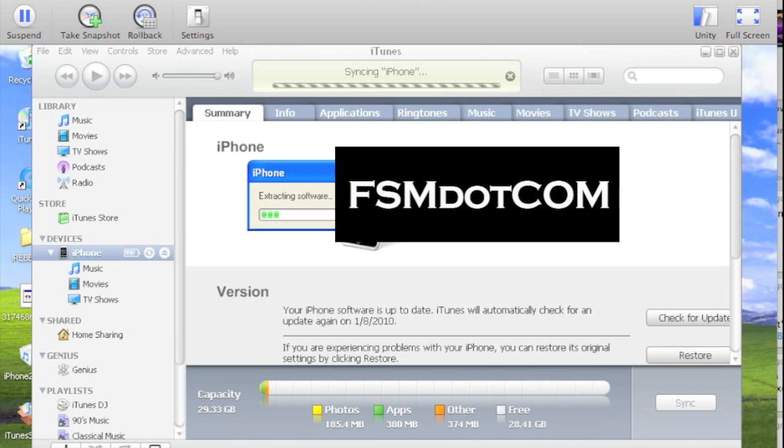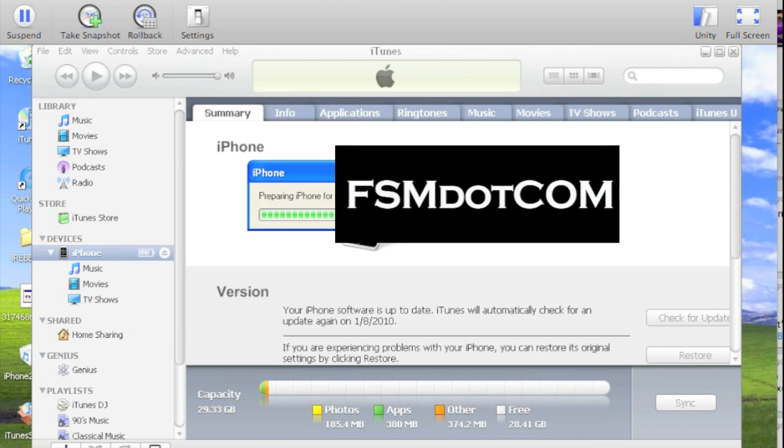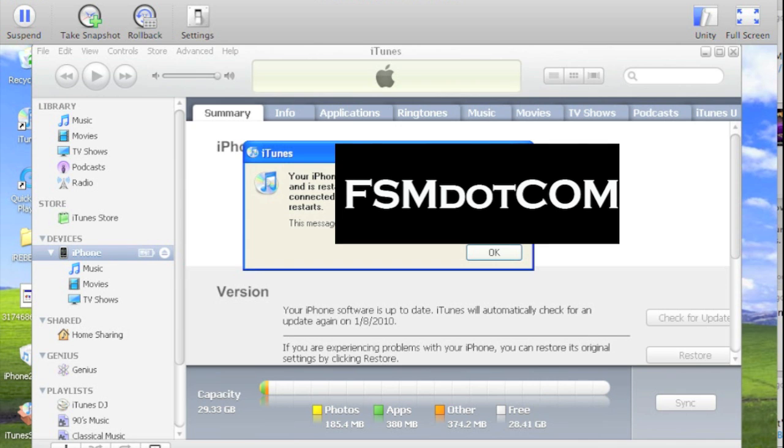Extracting software — which you've all seen before — which really just means it's unzipping the software. I won't put you through watching all of this; this video has already gotten longer than it needs to be. And you can see our iPhone has been restored to factory settings.